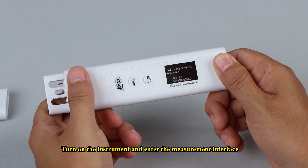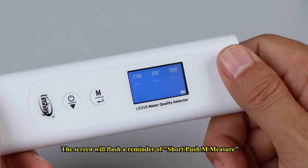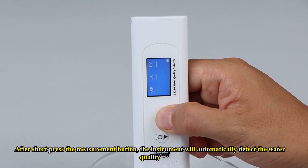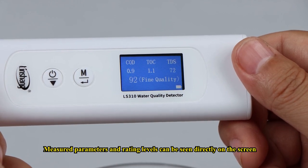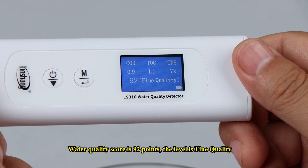Turn on the instrument and enter the measurement interface. The screen will flash a reminder to short-press M to measure. When testing, insert the probe into the water. Note that the measured liquid should exceed the minimum water level line. After short-pressing the measurement button, the instrument will automatically detect the water quality. Measured parameters and rating levels can be seen directly on the screen — for example, a water quality score of 92 points at the fine quality level.